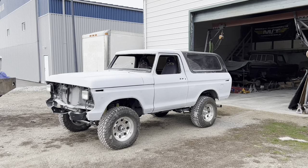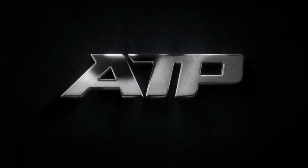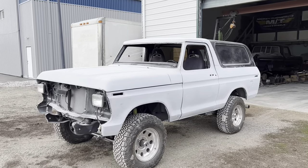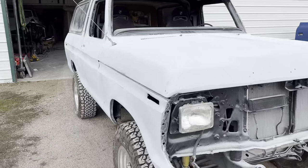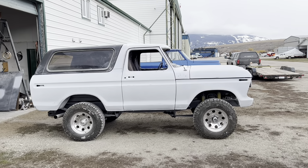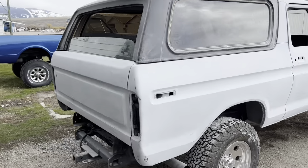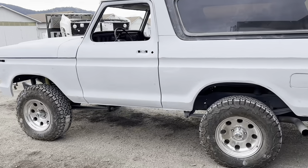Today we're loading the Bronco up and headed for the paint booth. It's paint day and I'm excited. After all the battling of getting these panels aligned correctly, this thing is ready. It's been block sanded three times. I'm gonna go and put it into the paint booth tonight. Yeehaw! Let's load it up and get it in the booth so Mr. White can do his thing.